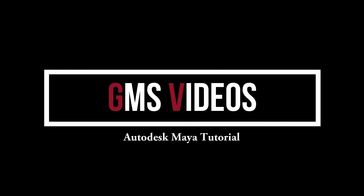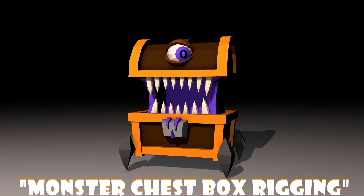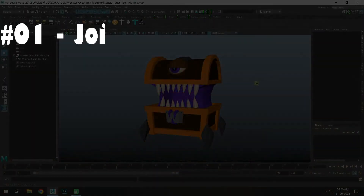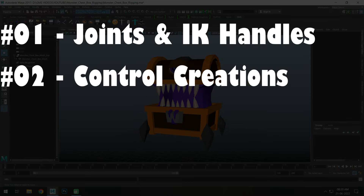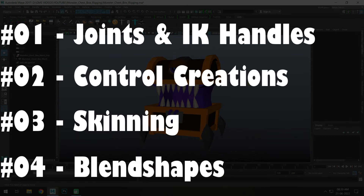Hello friends, welcome to GMS videos. This topic is called Monster Chess Box Rigging. This rigging has been developed in total 4 classes. In 1st class, joints and IK handles are created. 2nd class, controls and joints are connected. 3rd class, binding skinning. 4th class, blend shapes and controls are connected.